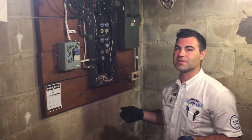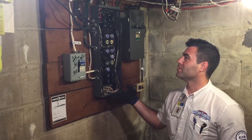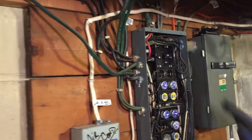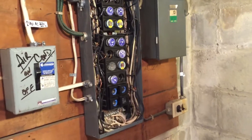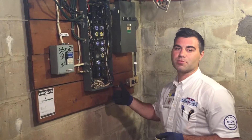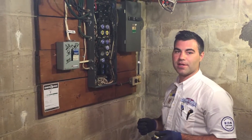We're in a 1960s home today. You can see that we have an old fuse panel, some old ungrounded circuits, and some wires coming in. We're going to fix all that while we're doing the new service outside. We're going to put a new panel inside, new backer board and surge protection, and we'll show you that a bit later on.